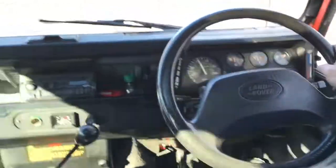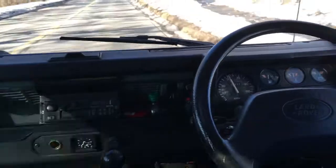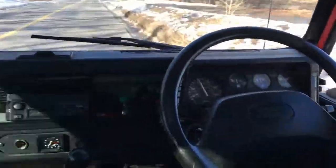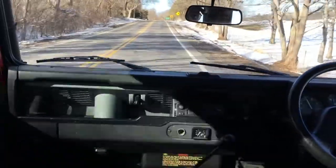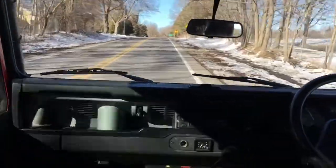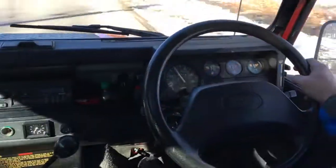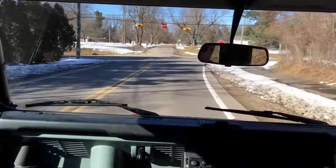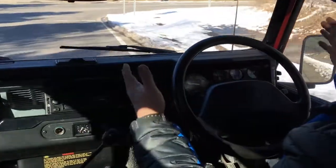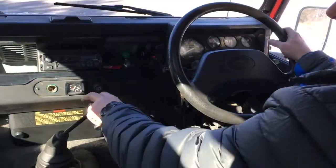We're cruising at 50 miles an hour, no problem — nice and smooth, no bumps and rattles. Temperature stays in the middle. Brakes work good. We're going to slow down from 50 to 0 — no rattles, and you can see the steering wheel is staying perfectly straight as I'm stopping, not jittering or anything. The brakes are all good.